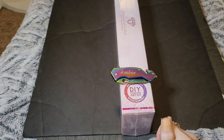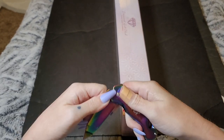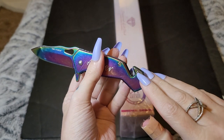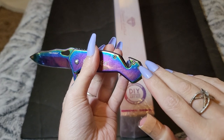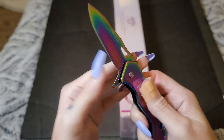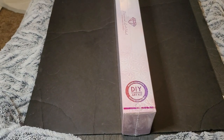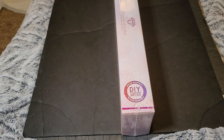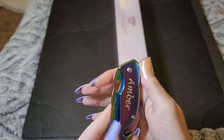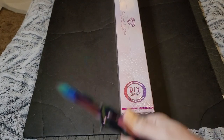Hi y'all, welcome back to Amber's Diamond Painting, this is Amber. We have a Diamond Art Club unboxing here. I need to get a toolkit that's small enough to fit these screws. If you've seen Mariah's, hers just flicks up, but mine doesn't — I do this to make it stay.